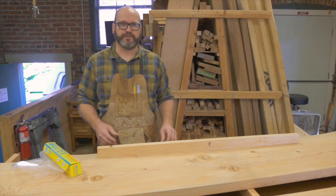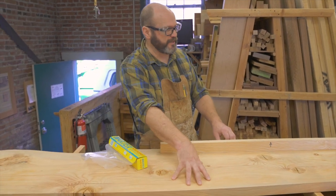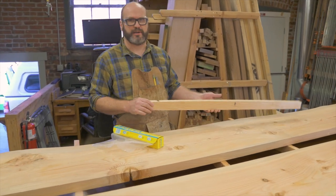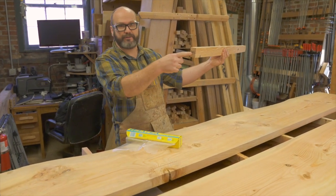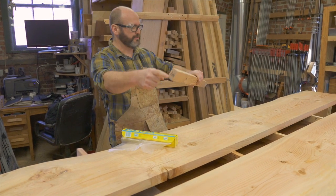So if you look at my setup here, you're going to see that my slabs are on top of a grid system of what are called clamping culls. If you look at this right here, you can see that I have the length of this cull marked on both ends so I can see how long it is — it's 44 inches.